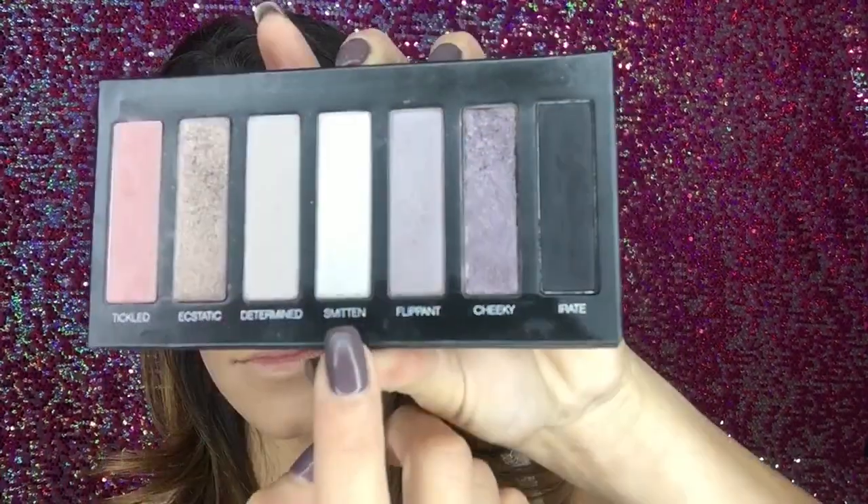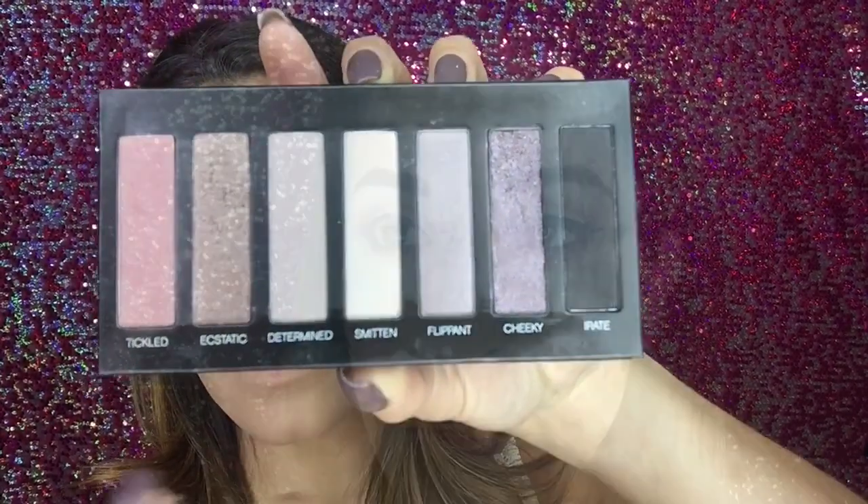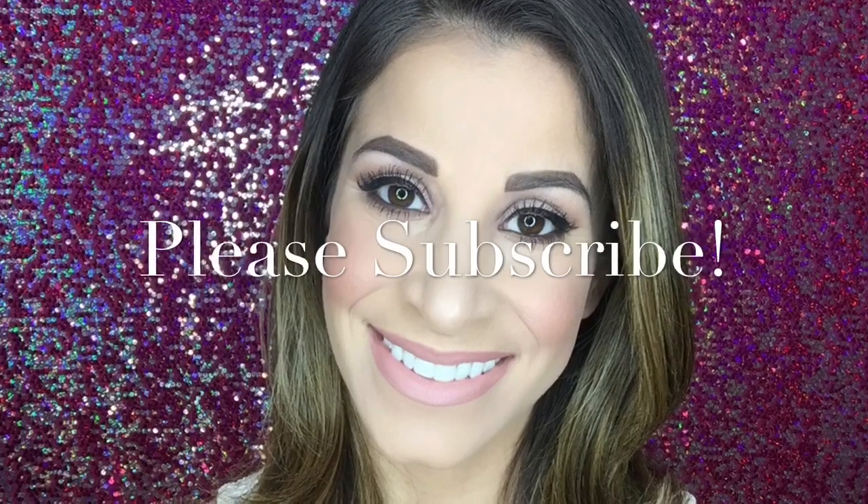To finish off this look, I'm taking Unique's palette number three in the color Schmitten — it's a nice ivory shimmer shadow, beautiful and perfect for highlighting the brow bone. This is the completed look with mascara, blush, and lipstick. Thanks so much for watching and don't forget to subscribe.